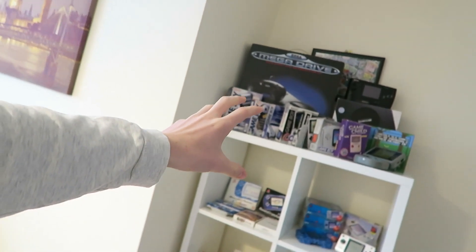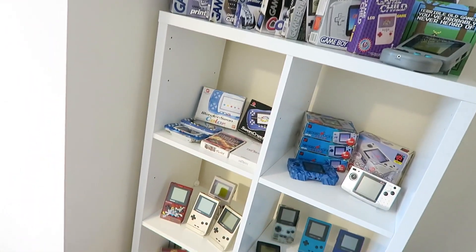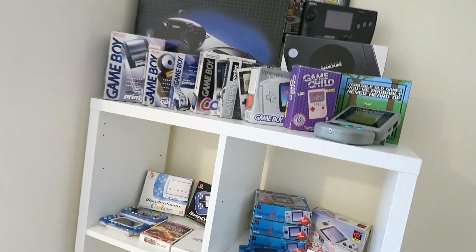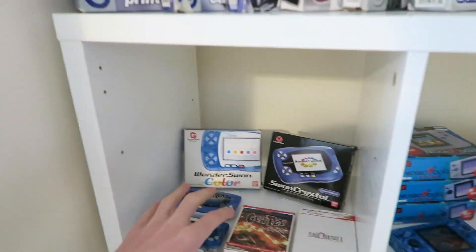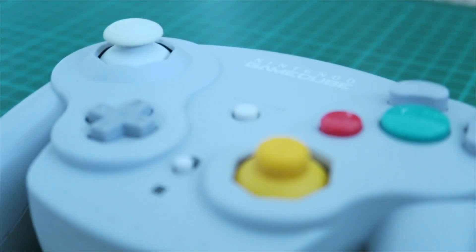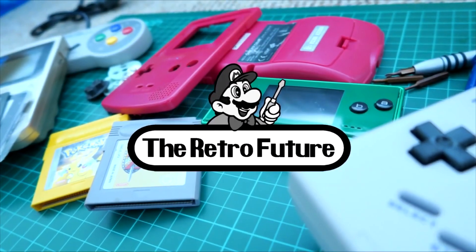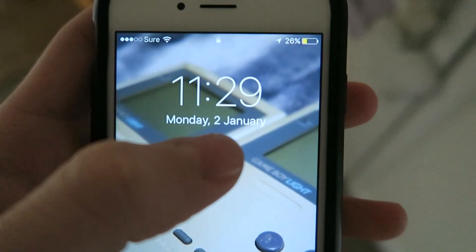At the moment I have everything mixed in, so I would like to just have this prominently being Nintendo considering I have so much Nintendo stuff, and then the one next to it to be stuff like the Neo Geo, the Swan, all that kind of stuff. Without any further ado, let's head up to B&Q and hopefully they'll have one. Also a quick Happy New Year to everyone.